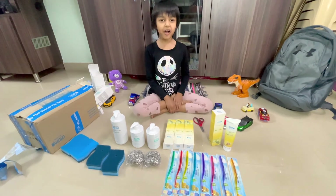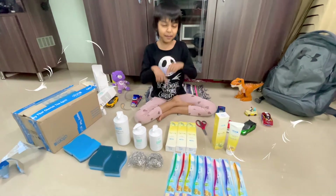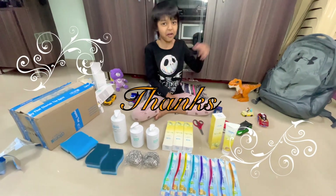Thank you for watching! Bye! Like and subscribe. Hit the bell. Comment if you like this video. Bye bye!